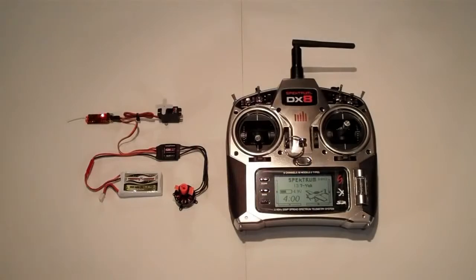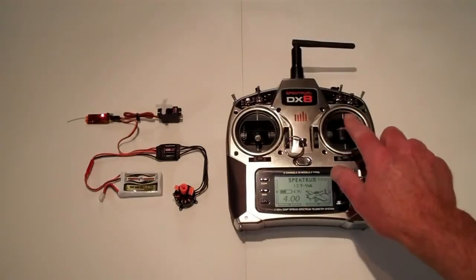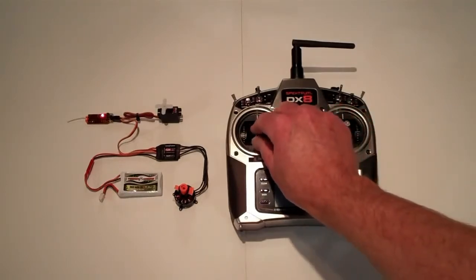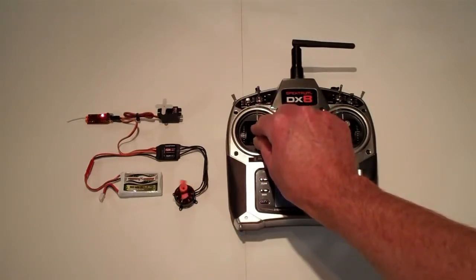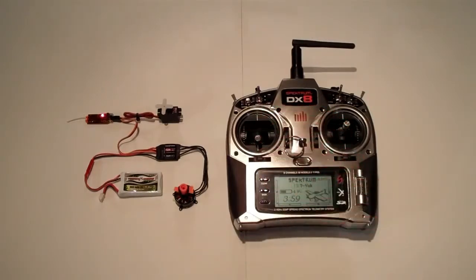Here's everything plugged in and powered on. The motor is hooked to the speed control, speed control to the battery and receiver, and a servo to the receiver as well. The low-round servo is working correctly. The motor is spinning in a counter-clockwise direction. What we're going to do today is actually change that to clockwise via the programming card.